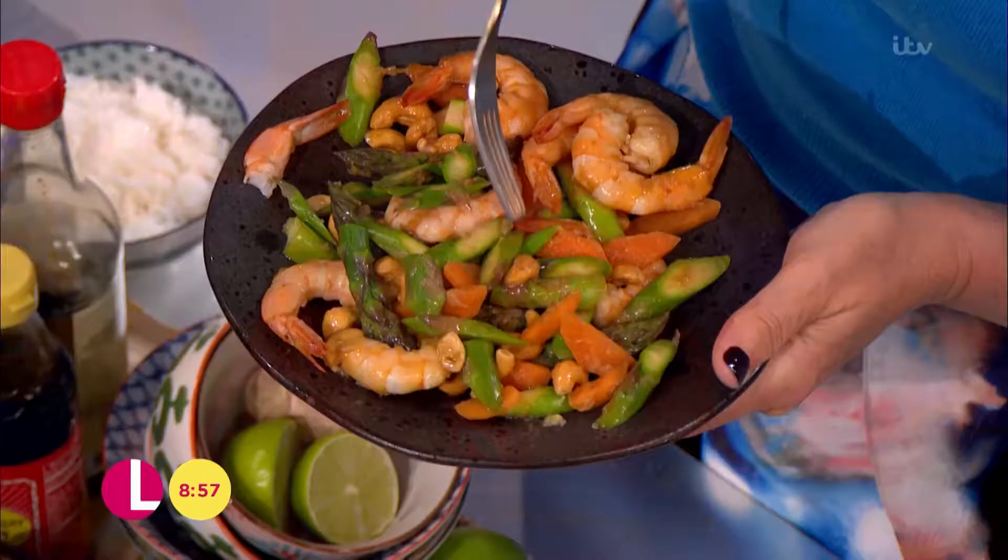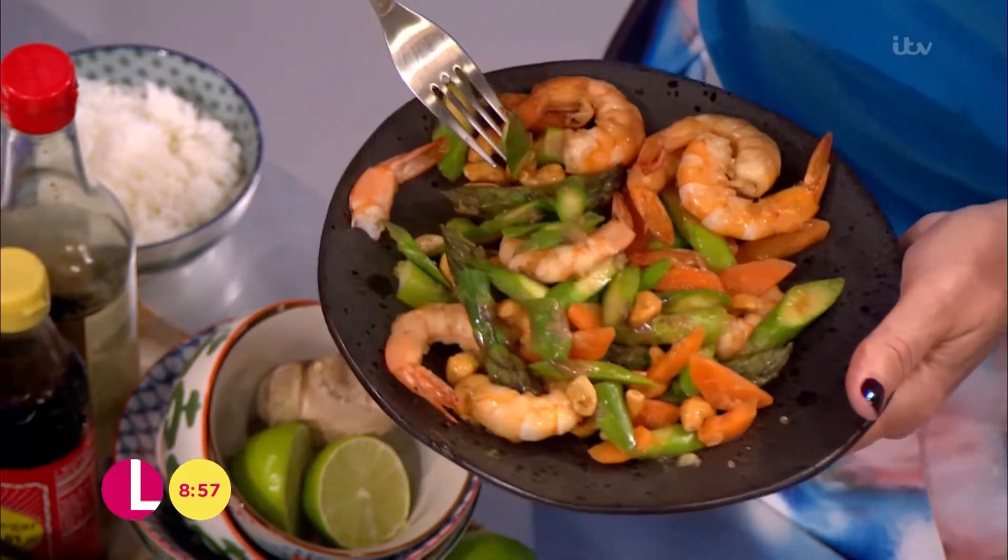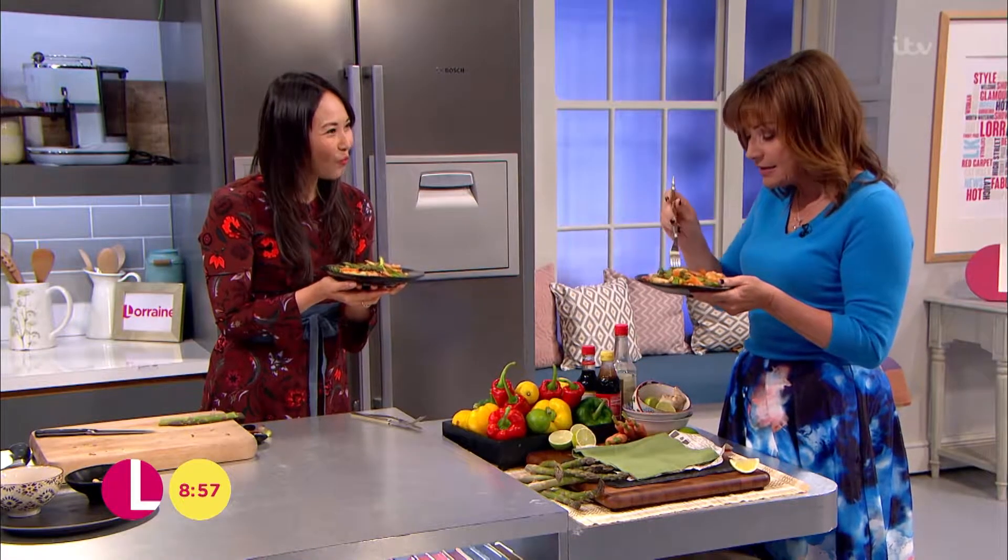Nice little crunch — I like it crunchy like that. Jing, this is beautiful. If you make this, will you please send me your photos? I love to get them. Thank you, Jing. Pleasure!